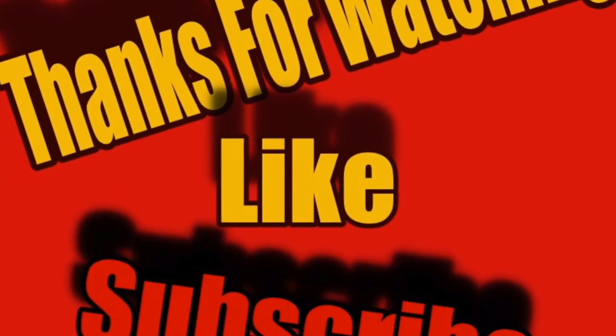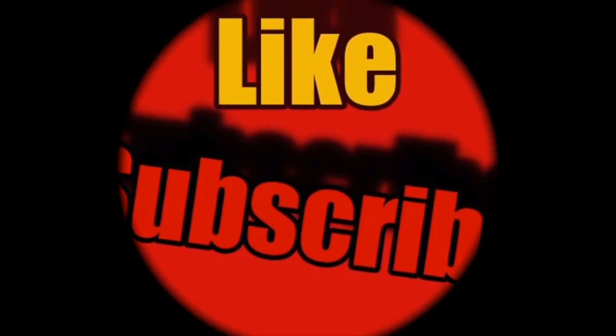Love you all, and until next time, you know what to do. Thank you.